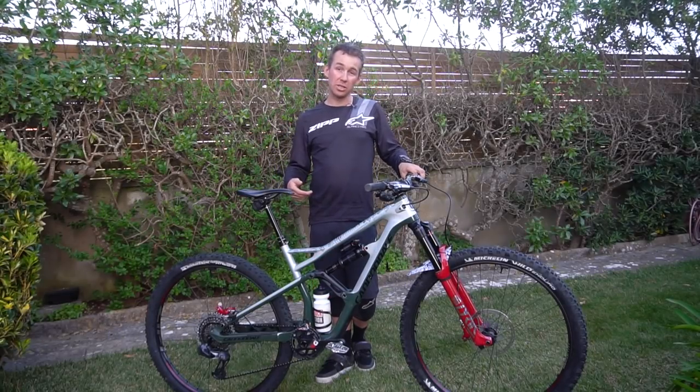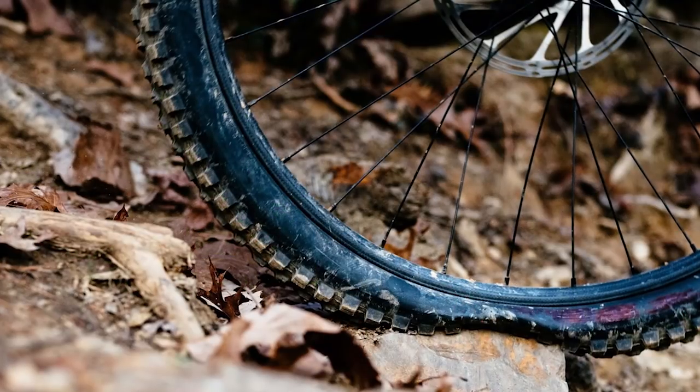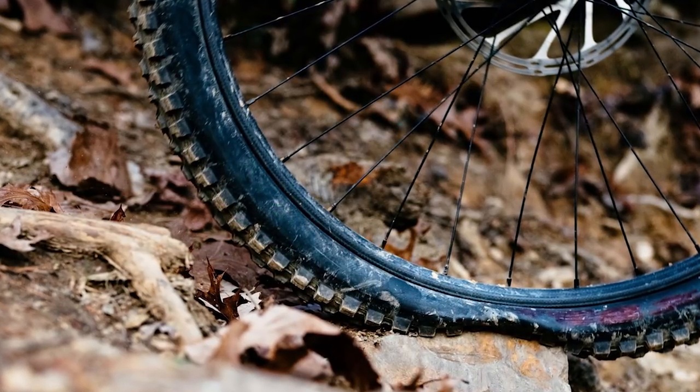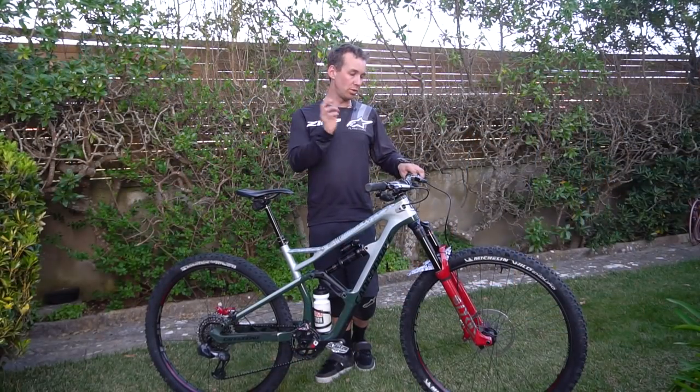We've been testing a lot. On my side, we started by testing seven different wheels from Zipp, then we picked some and made them evolve to this final set.